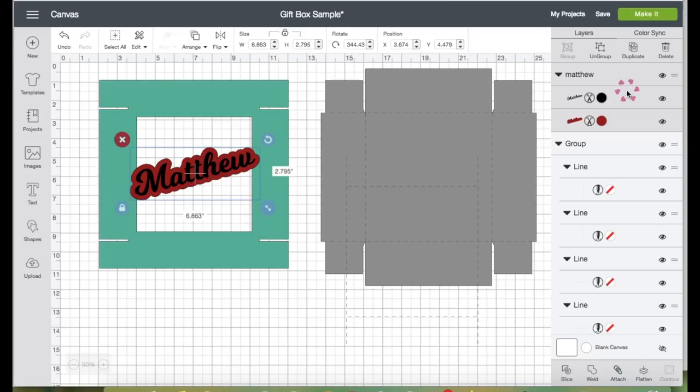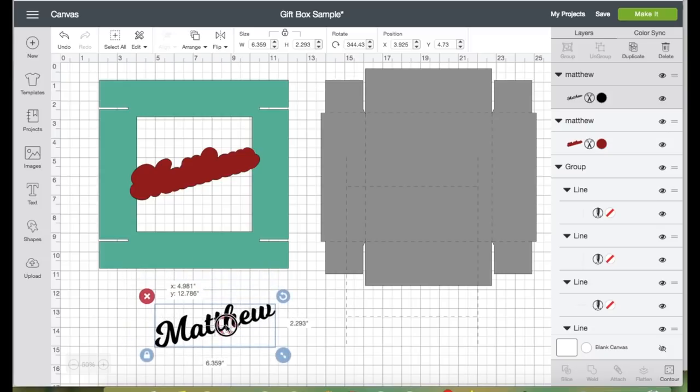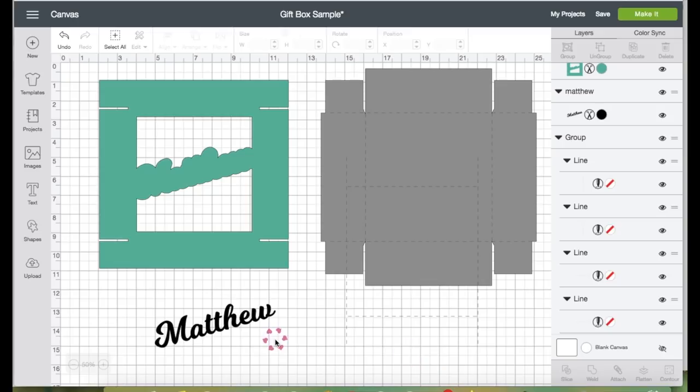The text is still selected as shown here. I'm going to ungroup the text, grab the black text, and leave the shadow on top of the box. Now select both the box and the text, and on the bottom right panel click Weld — it is now one image.